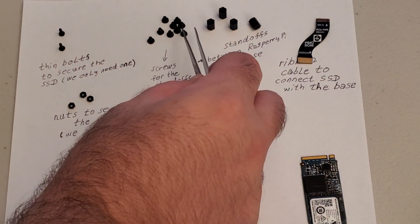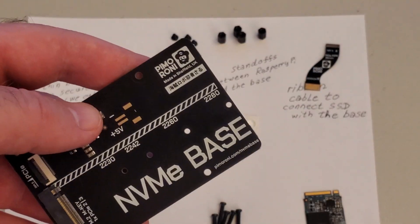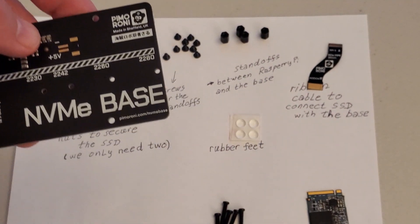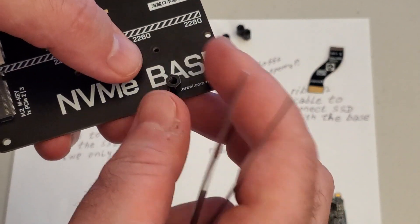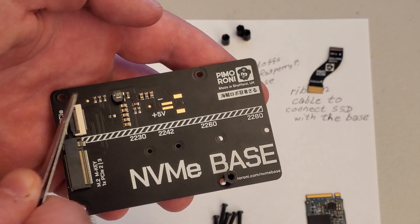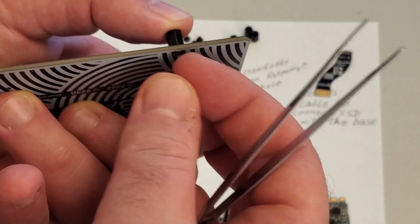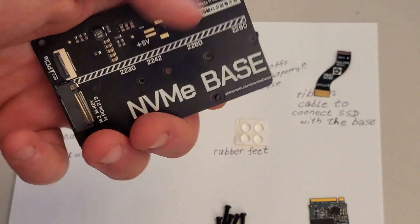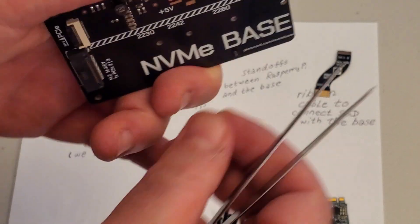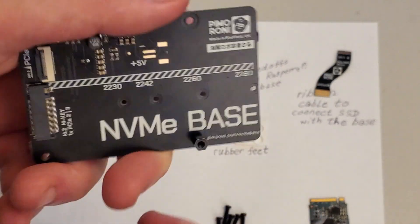Let's start with the installation process. The first step is to connect these standoffs to our base. Take 4 standoffs and put one here, one here, one here, and one here. Then use the shorter screws to screw them in — you can actually do it by hand; you don't even need a screwdriver. However, if you are using a screwdriver, just hold it over here and simply screw the base. So this is the first one, let's do all of them.